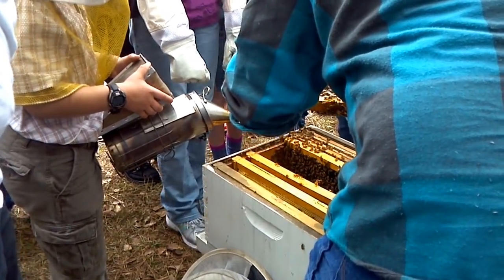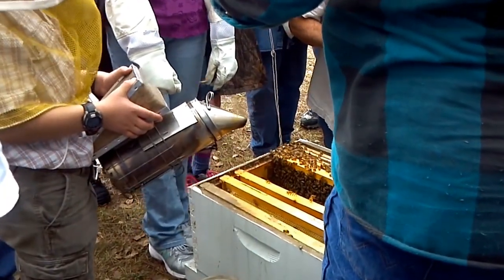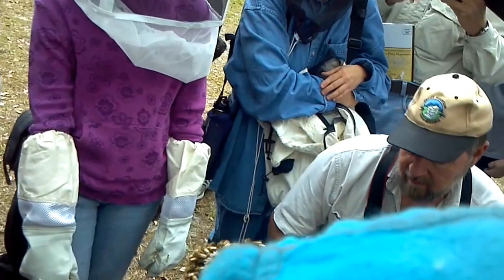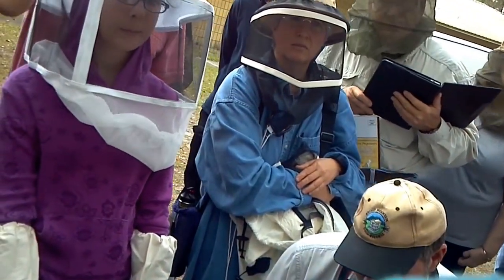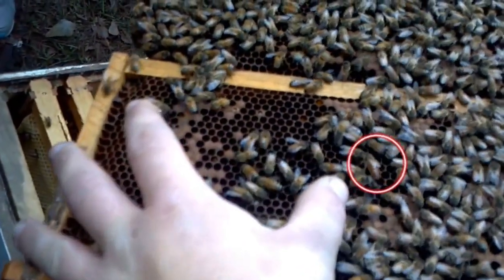Does her body have stripes like the rest? Sometimes they do and sometimes they don't. With that queen right there, sometimes we'll call her a blondie — she's kind of a solid-looking yellow queen. Her body's a little bit longer. For those who didn't see the queen, come up front and we'll show it to you.